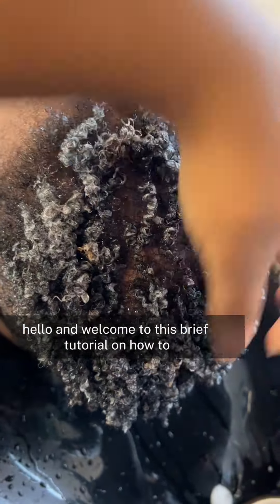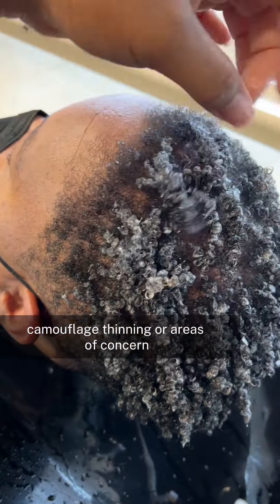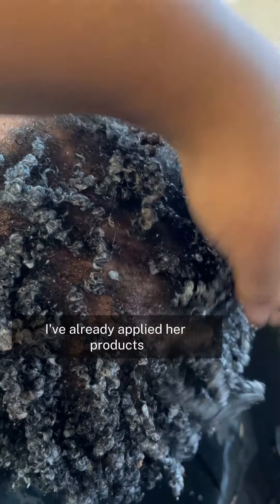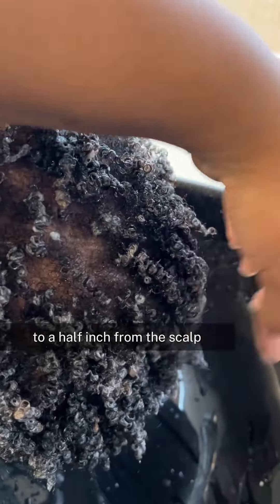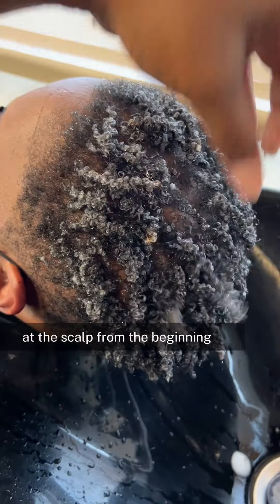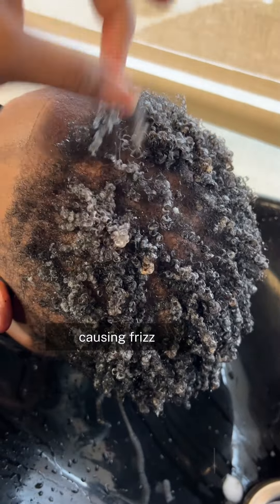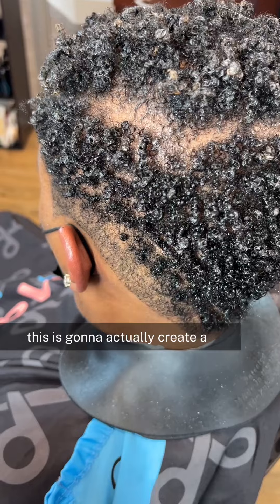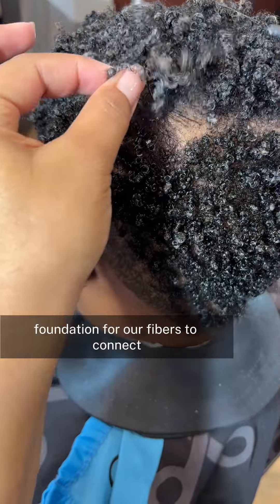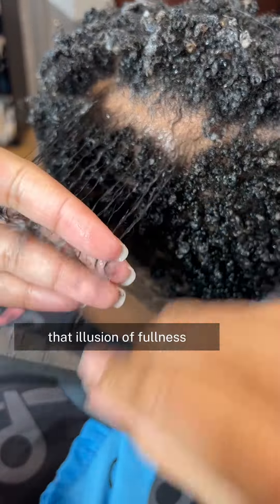Hello, and welcome to this brief tutorial on how to camouflage thinning or areas of concern. As you can see, I've already applied her products about an inch to a half inch from the scalp. This is so that we can create fullness at the scalp from the beginning and we're not trying to create it later on, causing frizz and messing up our style. This is actually going to create a foundation for our fibers to connect and give us that illusion of fullness.